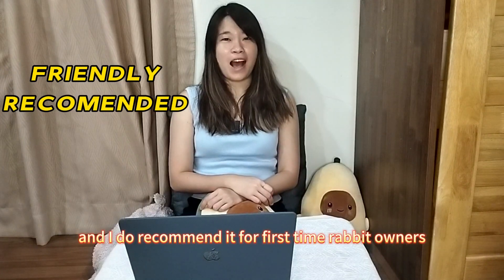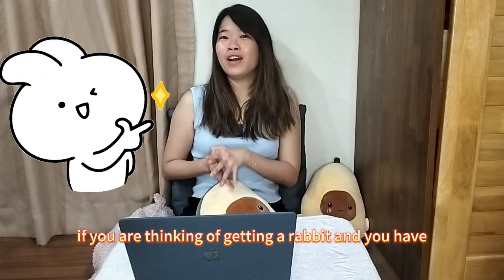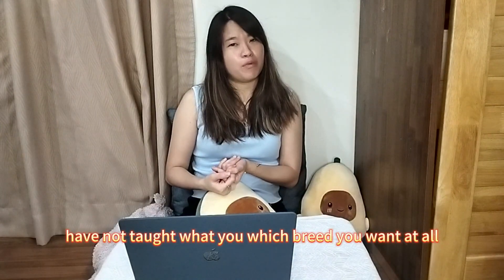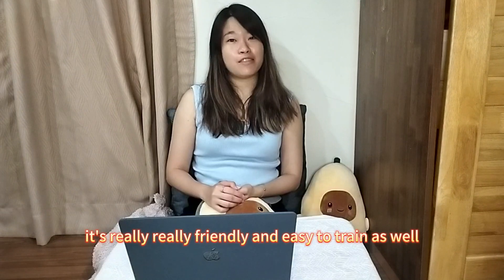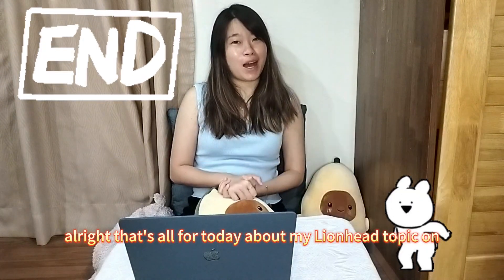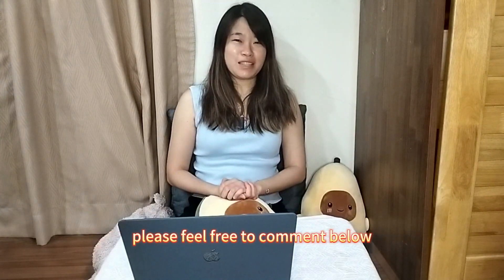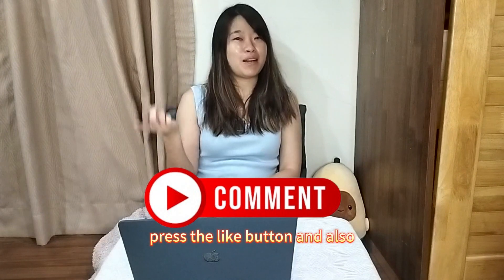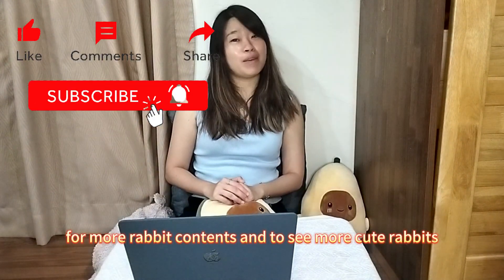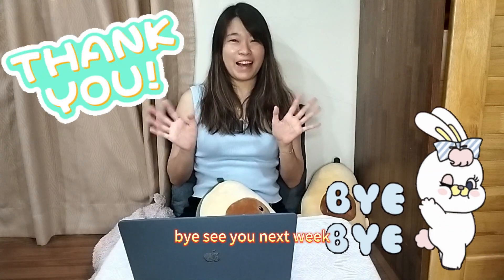Overall, Lion Head is a very friendly breed and I recommend it for first-time rabbit owners. If you're thinking of getting a rabbit and haven't decided on a breed, you can consider Lion Head — it's really friendly and easy to train as well. That's all for today about the Lion Head breed and BanBan. If you have any comments, please feel free to comment below, press the like button, and subscribe to our channel for more rabbit content. Thank you everyone, bye — see you next week!